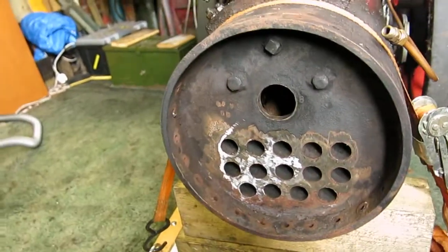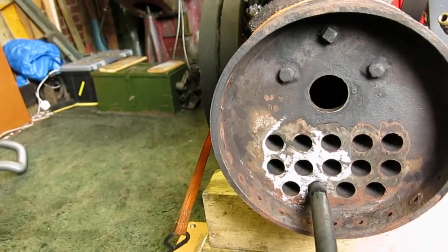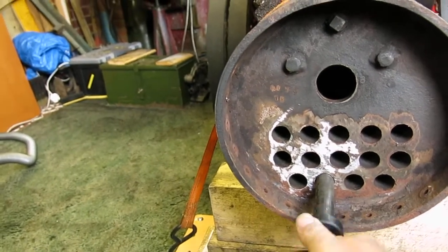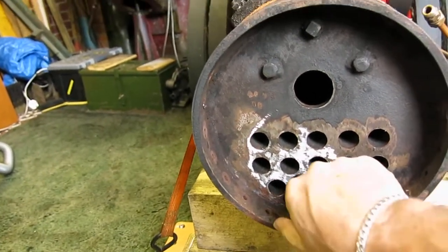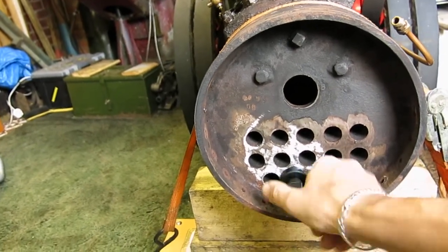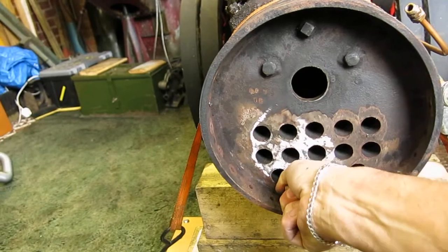So you pop it in one of the holes, like so. It will obviously turn backwards, but if you turn it forwards, it catches.